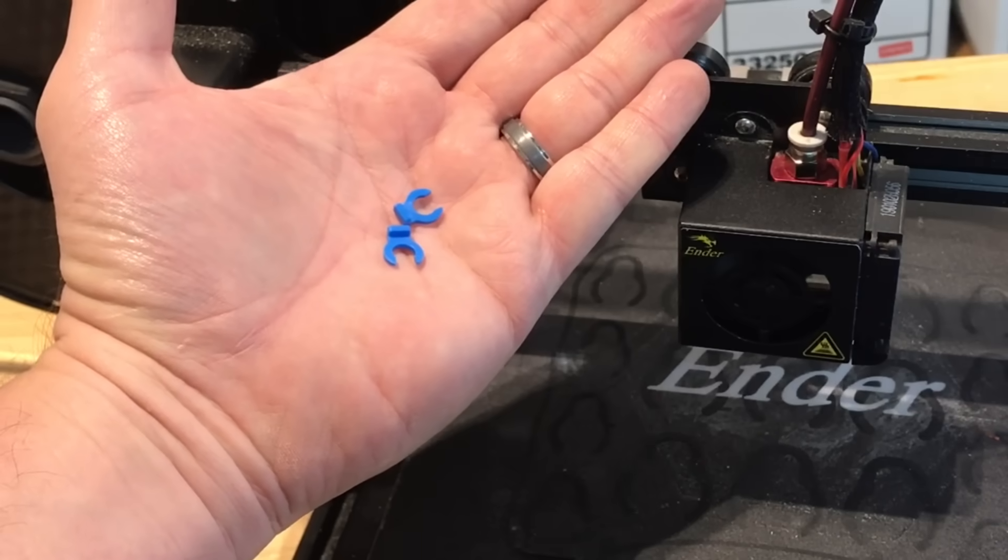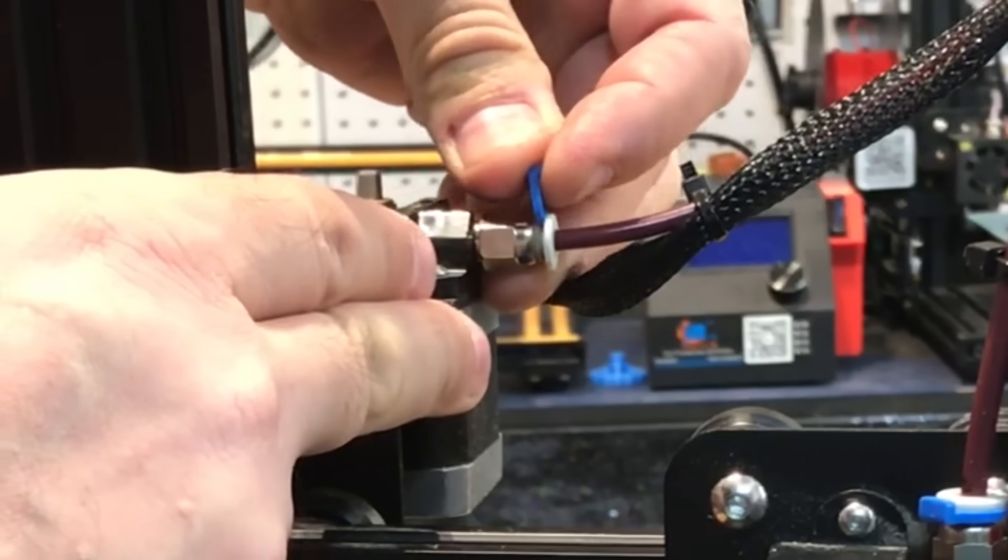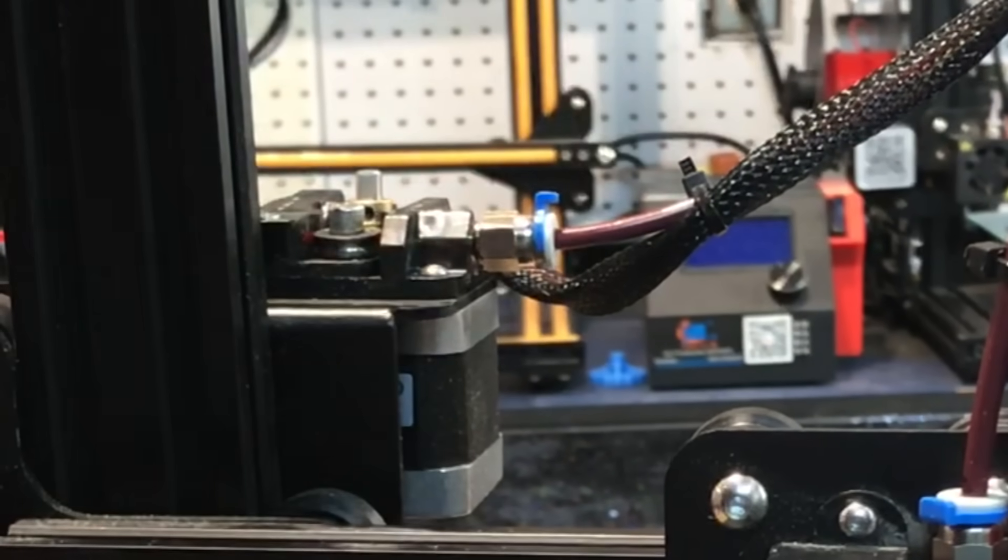Your kit should also have these clips, and they go onto the couplings to hold the locks in place so they can't be pushed. That way the PTFE tubing can't accidentally slide out.